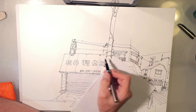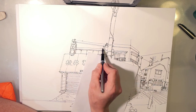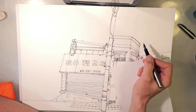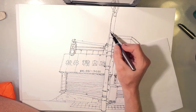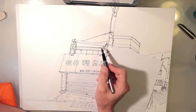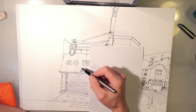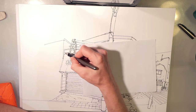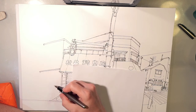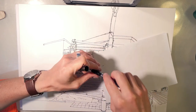I used to draw street scenes like this in the past where I would try and make everything super precise — use rulers and make all the angles match up — but over the years I've kind of loosened up my style a lot.